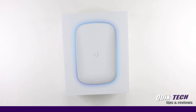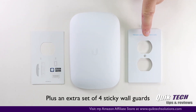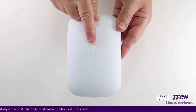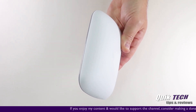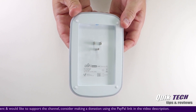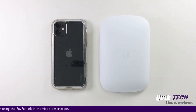As always, Ubiquity does a really nice job with the packaging. Inside the box, you get the Beacon HD, a quick start guide, and an optional faceplate for the wall outlet. Looking at the Beacon HD, you have the Ubiquity logo on the front. The reset button is located at the bottom, and there's an LED status light that goes all the way around the perimeter of the unit. On the back of the unit you can see the US-style wall plug, and this is designed to fit right over an existing wall outlet — you just simply plug it in. As far as size is concerned, it's got a very sleek, small form factor. Look at it in comparison to my iPhone 11.